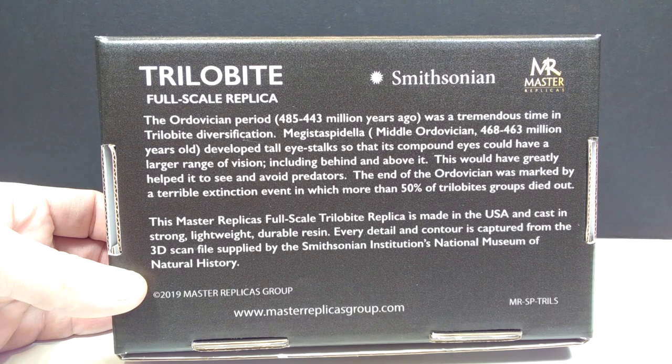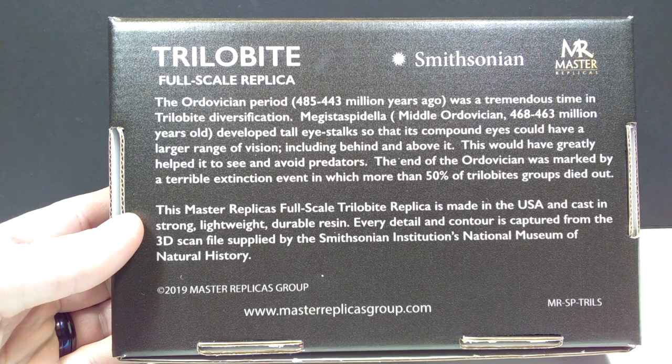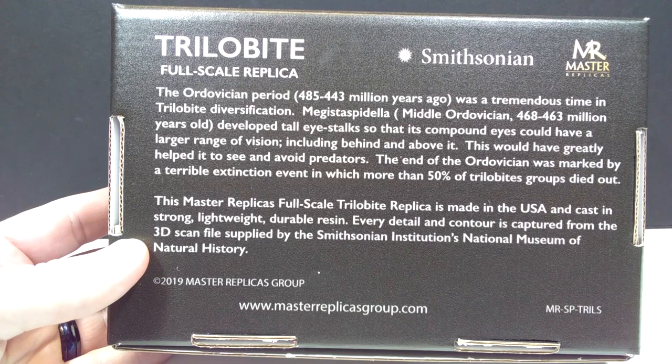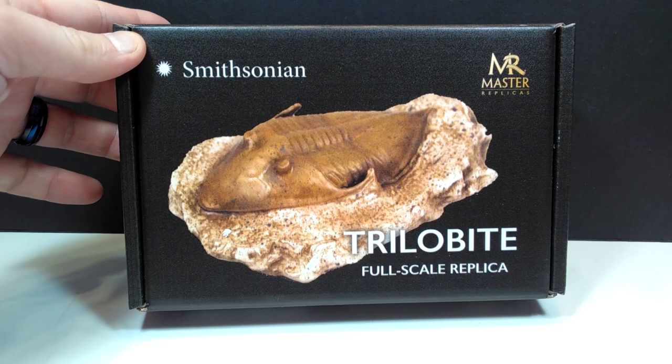On the back of the box there's quite a bit of information on the trilobite itself, and down here you have information on the actual replica. It states that it is made in the USA and cast in strong, lightweight, durable resin. Every detail and contour is captured from the 3D scan file supplied by the Smithsonian Institution's National Museum of Natural History, so you know that what you are getting is an exact replica of a once-living trilobite — and that is just incredibly cool.